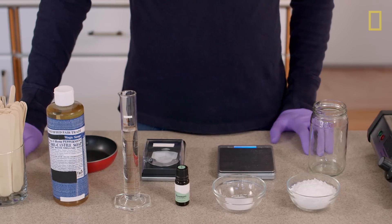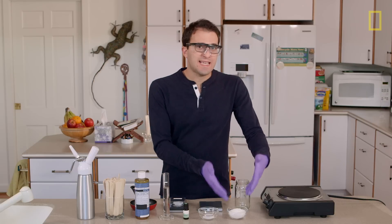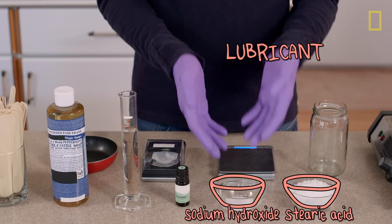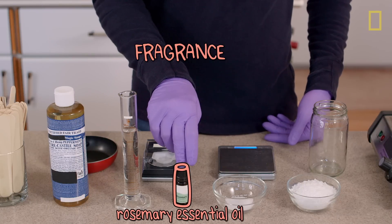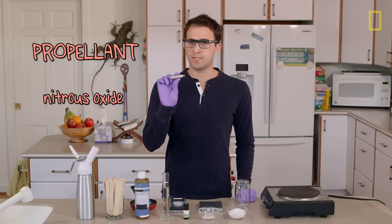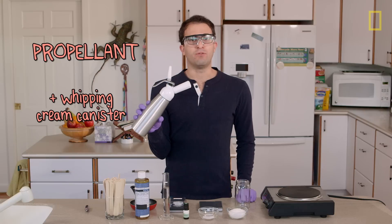Now that we know what's in shaving foam and how it works, I'm going to try and make my own from scratch, using only natural ingredients. I'll start with the exact same ingredient you find in commercial shave foam — stearic acid — which I'm going to react with sodium hydroxide, and that will get us stearate, which hopefully will produce a rich, creamy, lubricating lather. Both of these you can get from nature, and sodium hydroxide can be a bit dangerous, which is why I'm wearing safety gear. I'll also use this natural soap as a foam booster, because it foams up real nice. For fragrance, rosemary essential oil, and because I don't want to be dealing with pure, concentrated, flammable gases, I'm going to use nitrous oxide as my propellant and this whipping cream canister to dispense my foam. So let's get started.